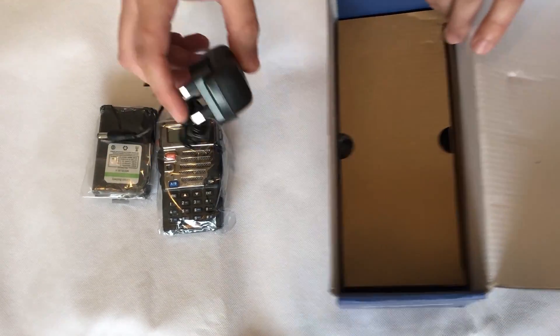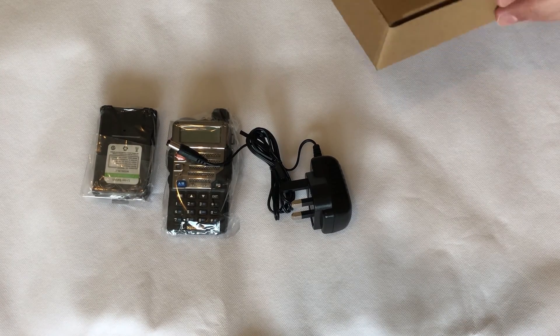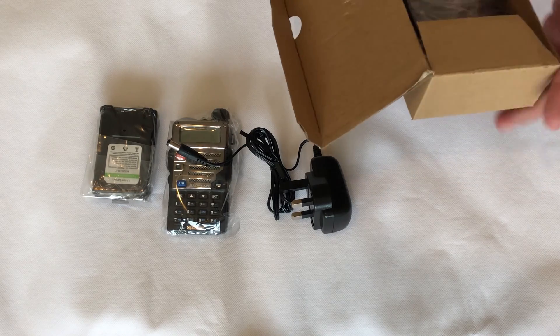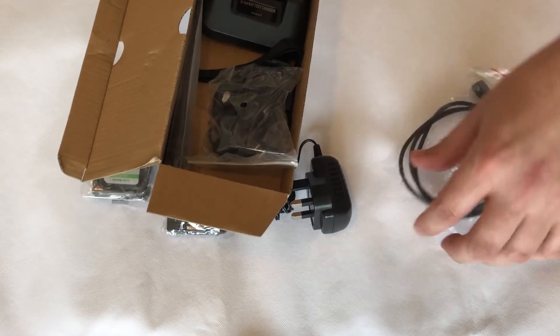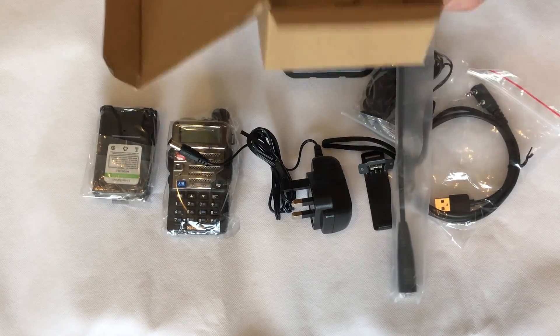This means we can program this radio to work through our local DMR repeaters using various different talk groups. We can also chat simplex on DMR. In other words, it's a full-blown DMR radio that is completely and fully Moto Turbo compatible.